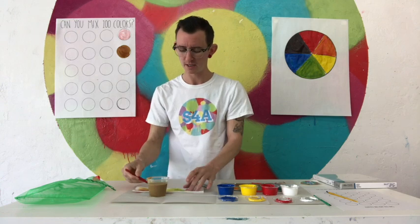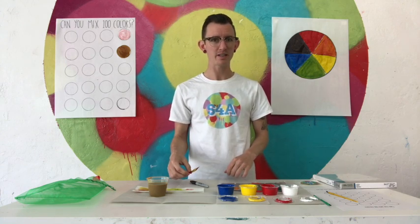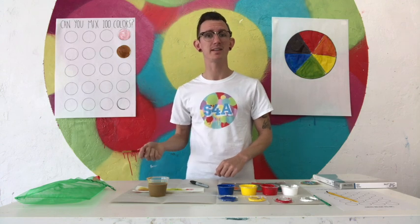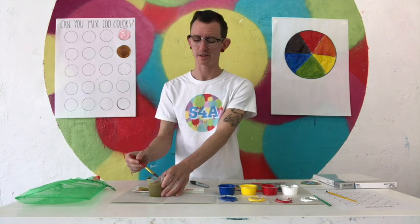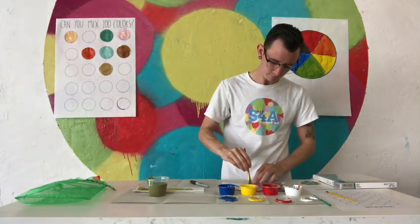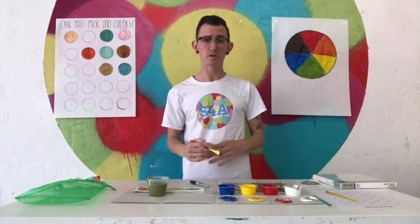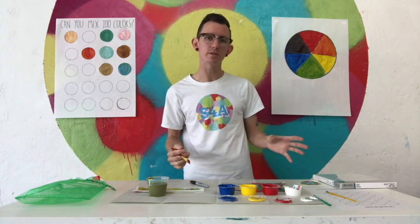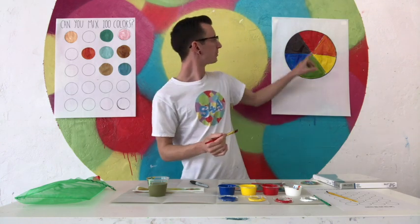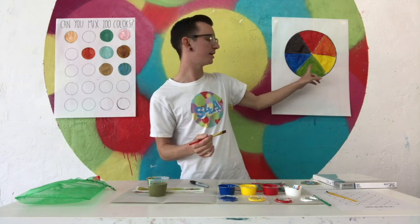Now that you know how to mix some colors, you can mix hundreds and hundreds of colors. See how many fun colors you can make. If you really can, try to remember how you made your colors so you can use them again later — that takes some practice. Using just the three primary colors — red, yellow, and blue — you can make so many different colors. By adding white, you can make so many different hues of the same color. We have our primaries — red, yellow, and blue — and then our secondaries, which are the colors those make: orange, green, and purple or violet.